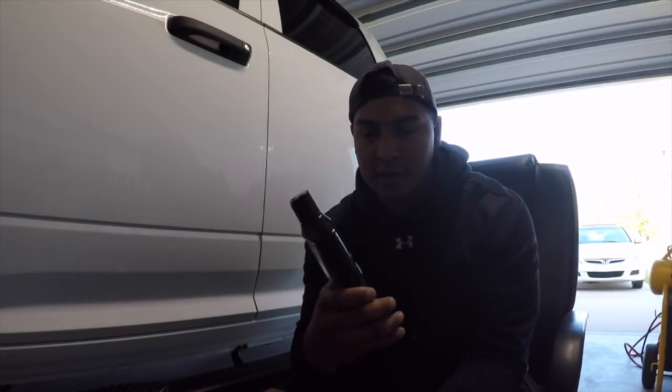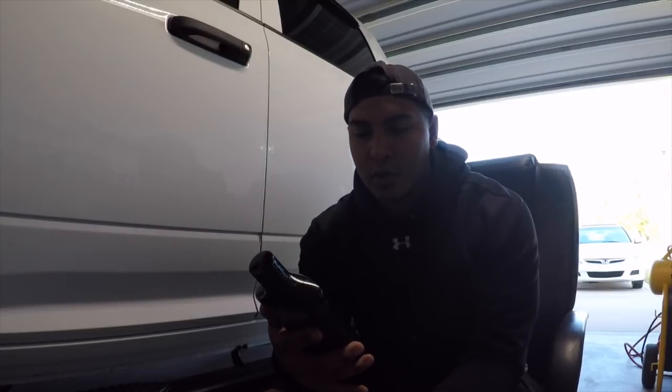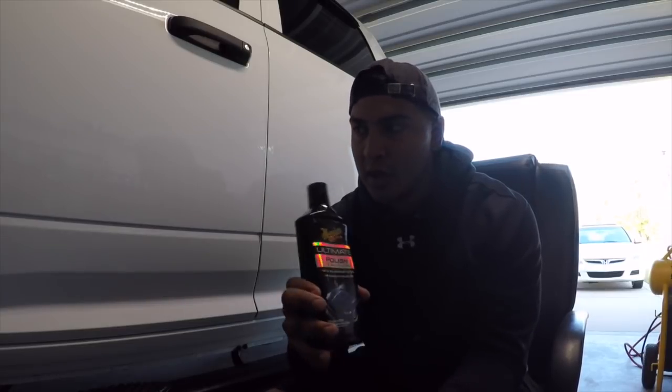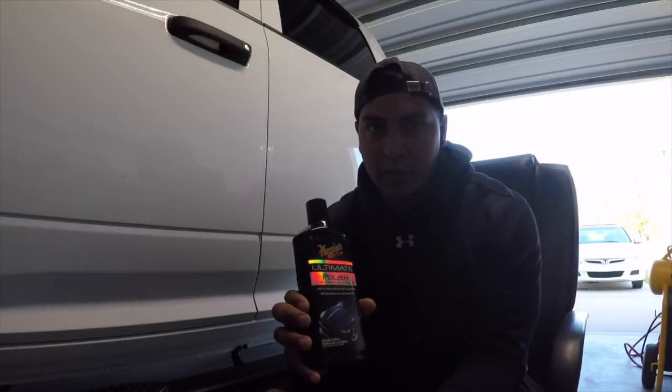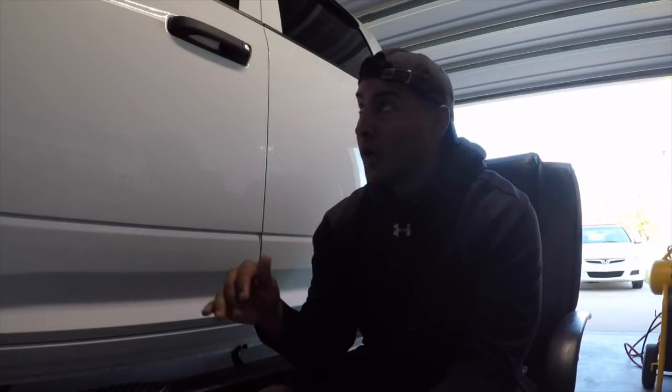Just a quick tip: what I'm using is Meguiar's Ultimate Polish, the pre-waxing glaze. There are other polishes that are super fine, but I like this one - lots of great reviews. Just so you know, I'm not doing the hood or the top of the truck, just due to the fact that I'm restrained by my garage size, so I'm going to do that some other time.